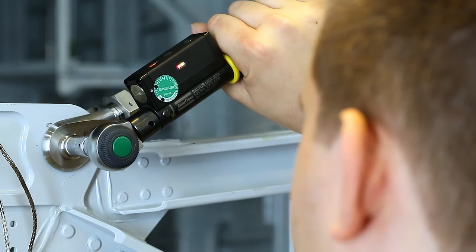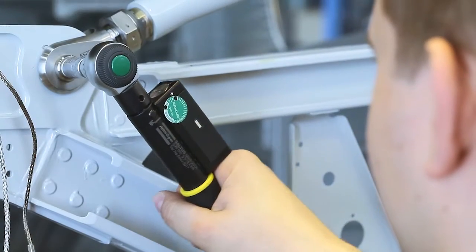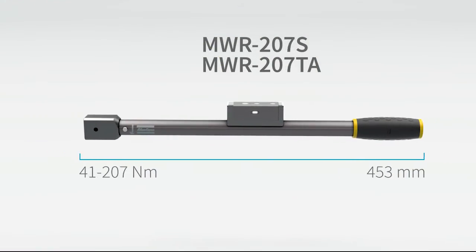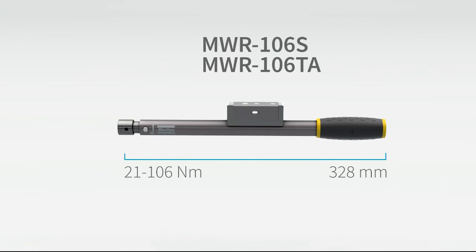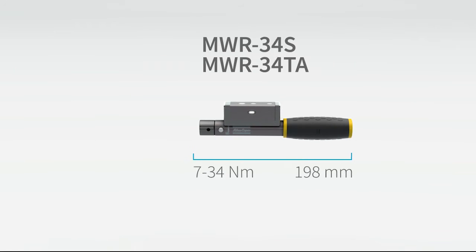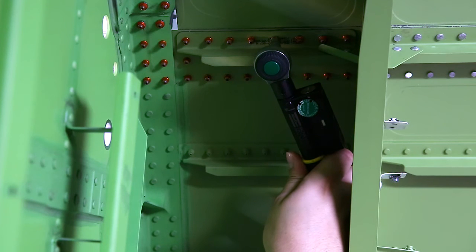If an operator should try to tighten an already tightened bolt, the wrench signals for a re-hit. The mechatronic wrenches come in five sizes ranging from 5 to 300 Newton meters of torque capacity. Our smallest wrench is only 177 millimeters long and can handle up to 25 Newton meters of torque.